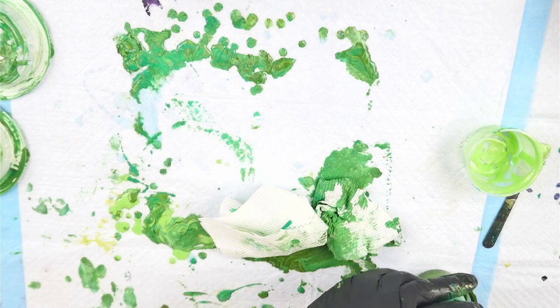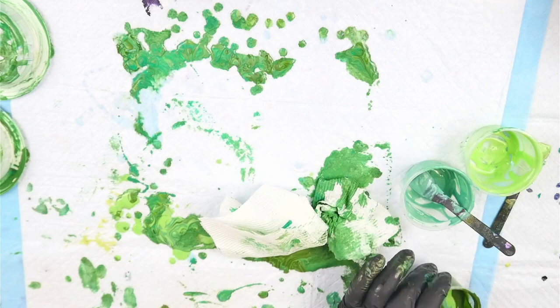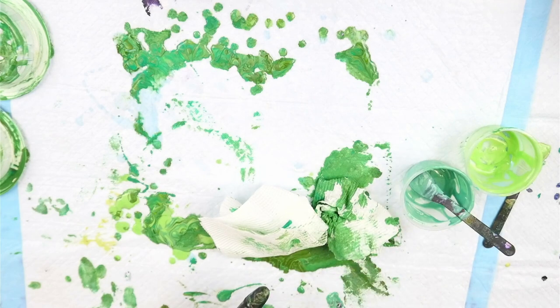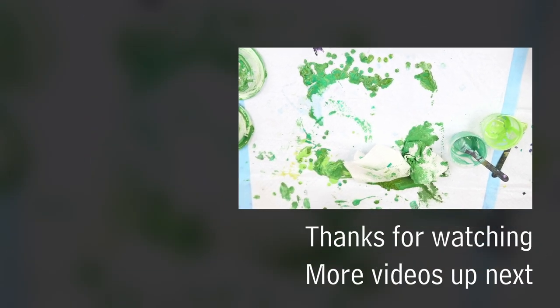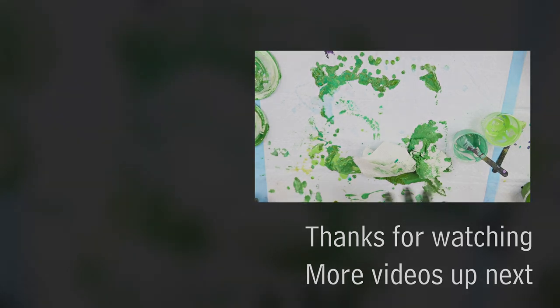I'm just combining whatever little pigments I had left into an olive green mixture to use for a pour later. I hope you enjoyed this video — that was really fun diving into flip cups. We'll see how these dry and I'll show you the dried results in the next video when I tackle a different technique. If you've got any suggestions for which technique I should do, leave them in the comments below. See you next time, bye!